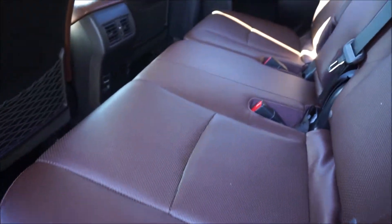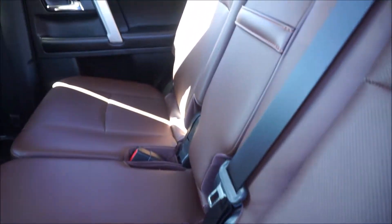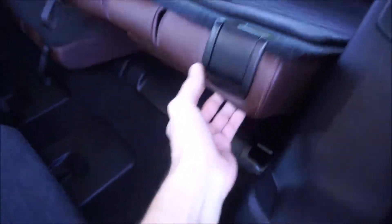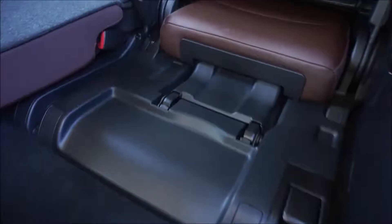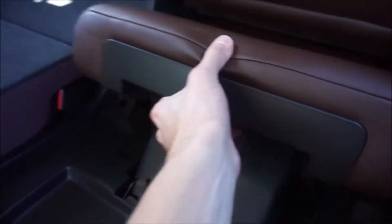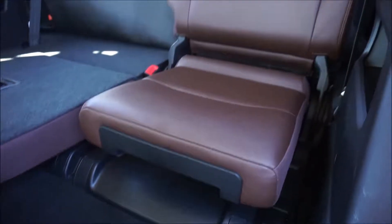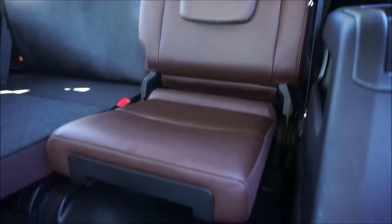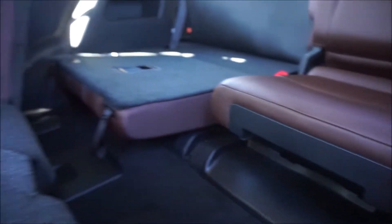Look at the rear — you have a ton of legroom in here and an awesome amount of headroom as well. Back here we have the third-row seat. Grabbing the rear seat, it can just fold right up, then you can grab the bottom of the seat. That is how it looks for the third row — you have a left and a right seat, and the headrest pops up as well. A very nice way they designed it.